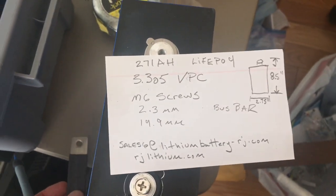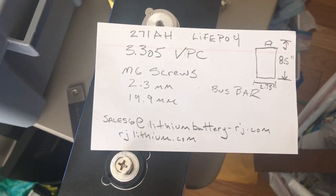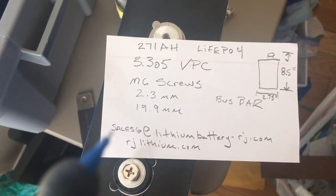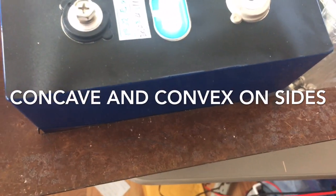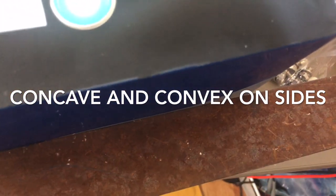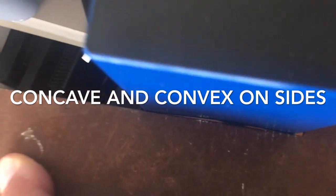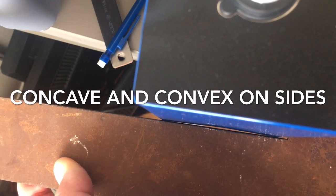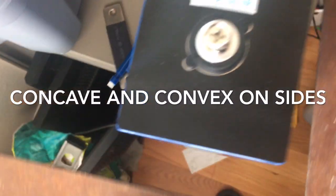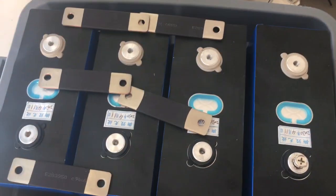I got the contact information from Gary Chafin, who bought them a long time ago and told me about them on the Lithium Batteries on Boats group. There's also Will's DIY Solar forum that thinks pretty highly of this company. Looking at the cells, you can see they're not quite square — they do bulge a little bit.